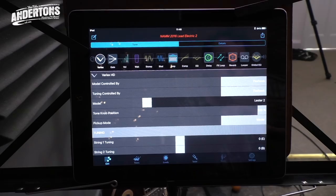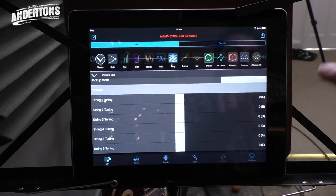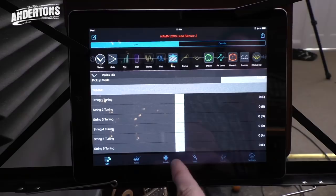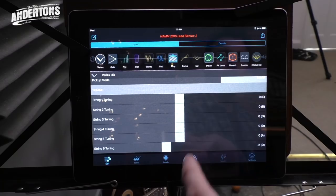The first thing on that page is the Variax section. If I press that, it opens up all the parameters for the guitar. So the iPad is telling the amp what to do, and the amp is going to tell the guitar what to do. If I change the actual guitar models here, you should see on the screen that it's learning which guitar I've selected - it should even learn where the tone position is for that particular model. What's even crazier - my favourite thing - at the bottom of that page I've got all the different tunings, so I can tune each string individually just by dragging.